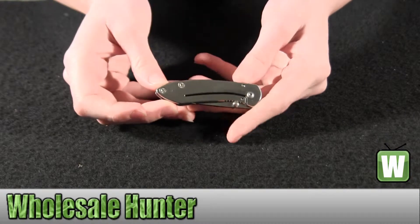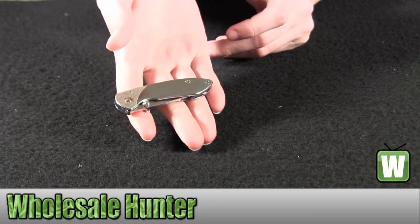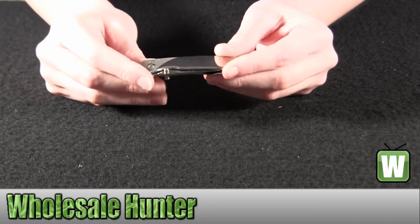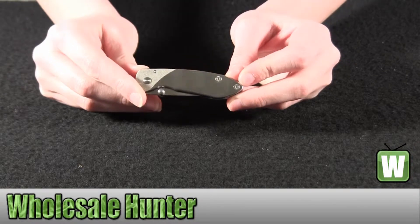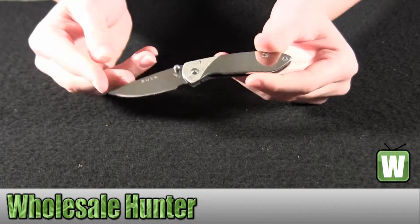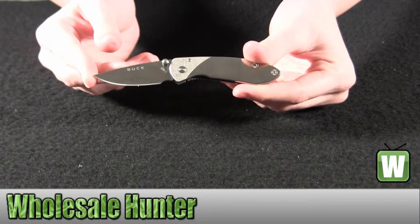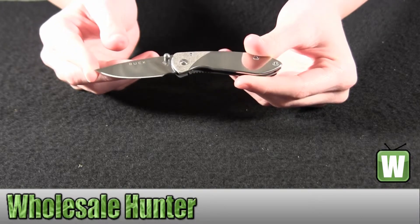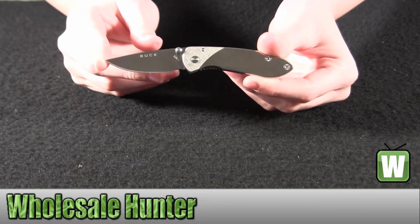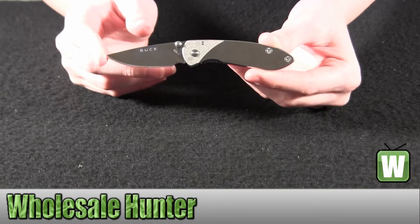It's about 1.3 ounces, easily held in one hand. When this knife is closed, it's two and three-quarter inches, or seven centimeters. Your blade length is one and seven-eighths of an inch, or 4.8 centimeters. Your blade material is 448 stainless steel. Your handle material is a mirror polished stainless steel.